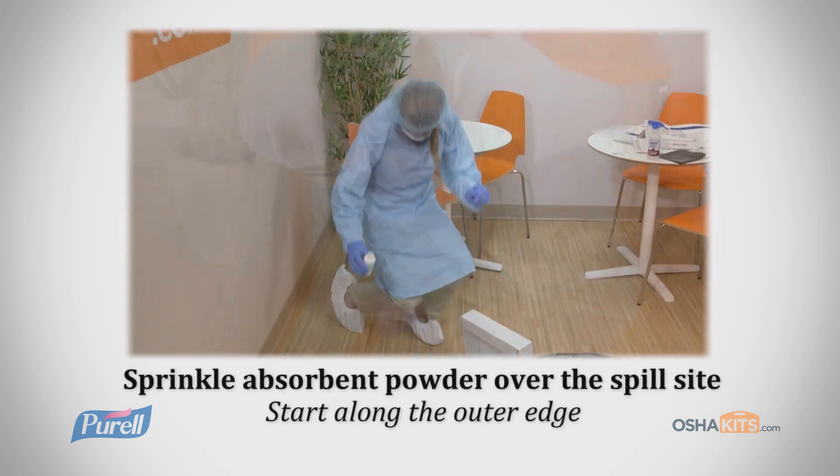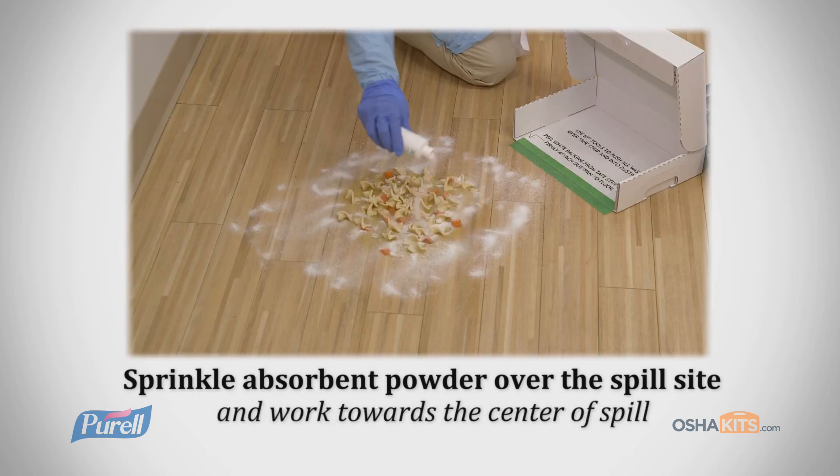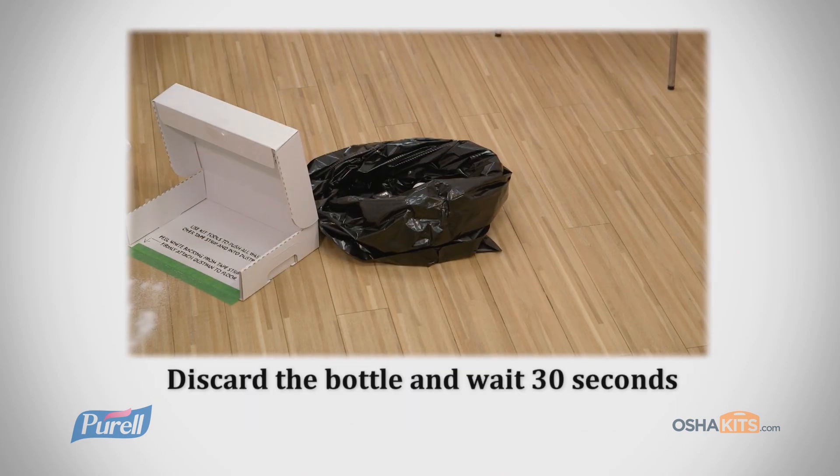Now, sprinkle the absorbent powder over the spill site, starting along the outer edge towards the center of the spill. Discard the bottle and wait 30 seconds.